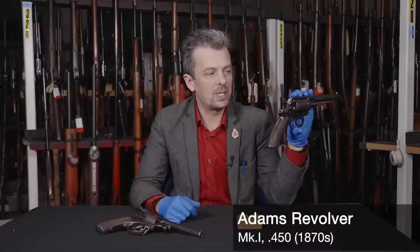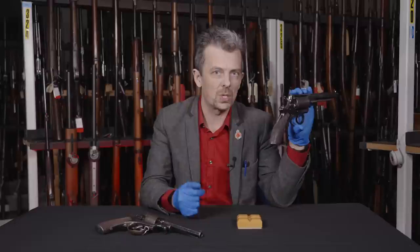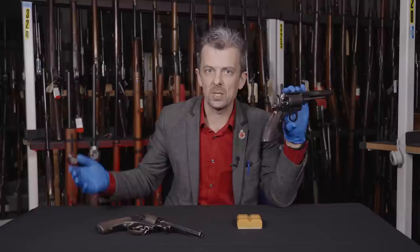This is the Adams revolver - there are a whole series of Adams revolvers. This is pre the Webley service revolver, which first comes in in 1887. That follows up on the not very successful Enfield Mk1 and Mk2 that we've covered previously in this series. Go back and watch those if you need a refresher, and also head over to see an Arsenal as well.